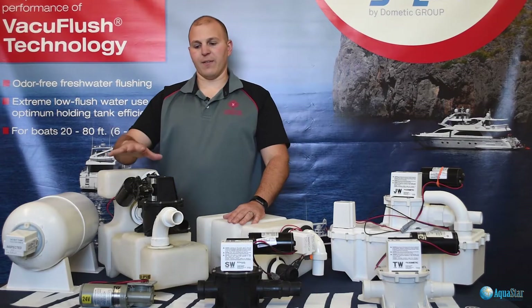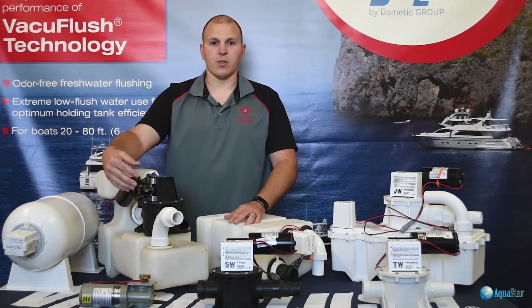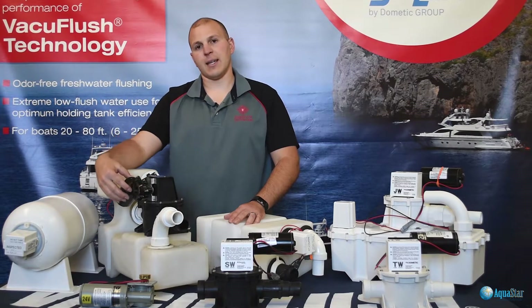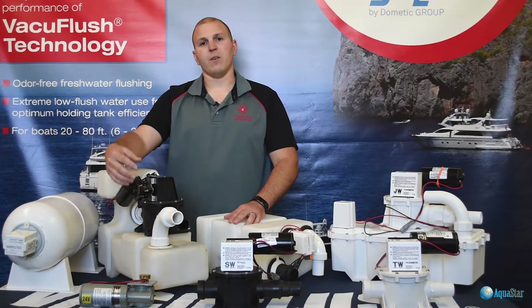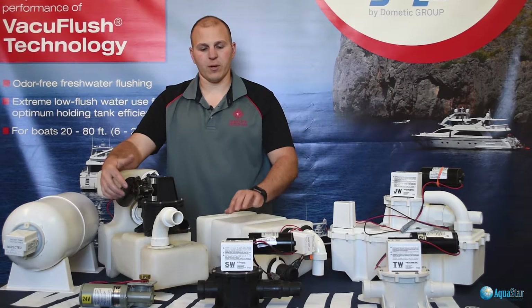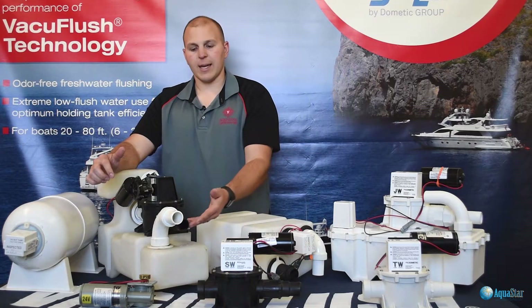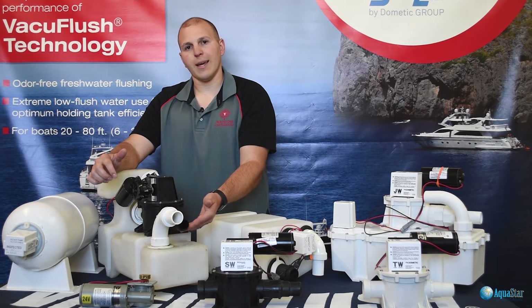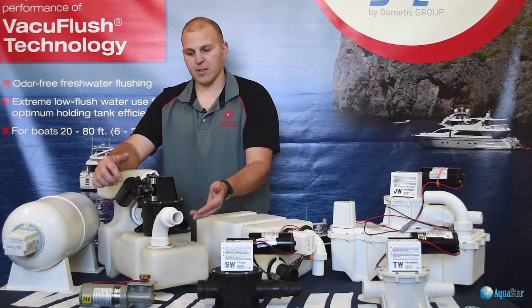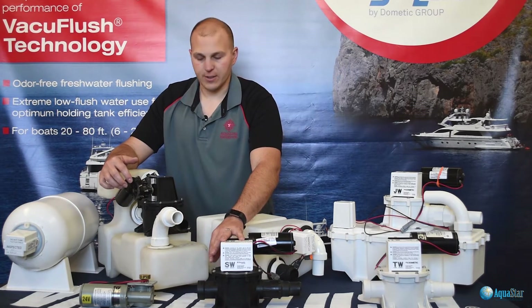Moving on, we have a VG2. This VG2 shows the older motor that is slanted down on an angle. If you see this older motor, you're probably going to want to upgrade to the new style motor, which you can see here is parallel to the pump. Again, this has four inch-and-a-half duct bill valves, bellows, and O-rings — very similar to what you see on the S-series.